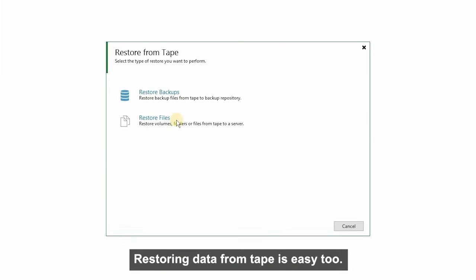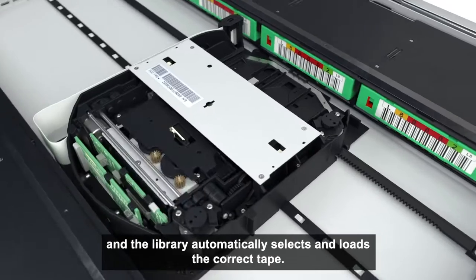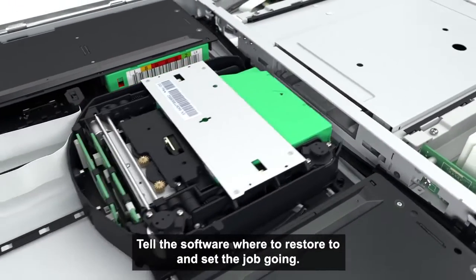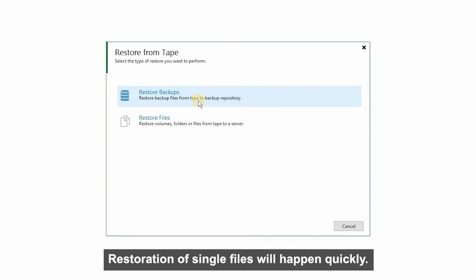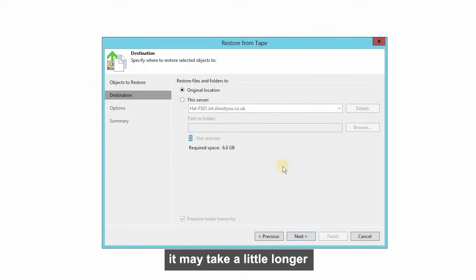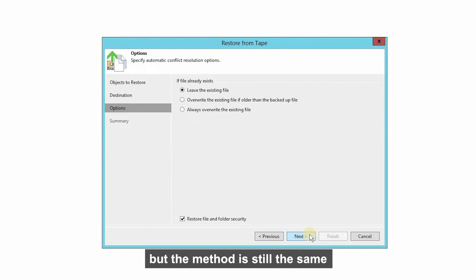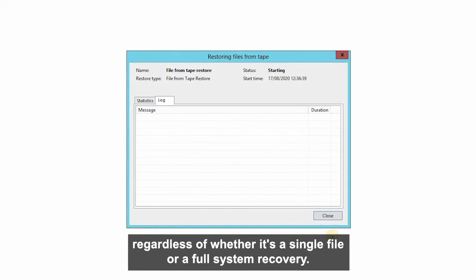Restoring data from tape is easy too. Find the files you want to restore and the library automatically selects and loads the correct tape. Tell the software where to restore to and set the job going. Restoration of single files will happen quickly. If you need to restore all your system data — for example in the case of a ransomware attack — it may take a little while longer depending on how much data you have, but the method is still the same regardless of whether it's a single file or a full system recovery.